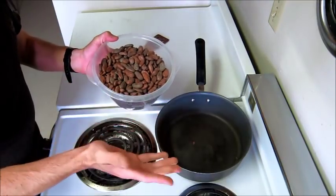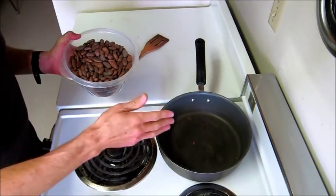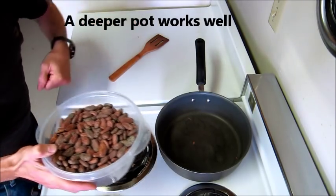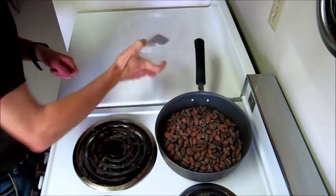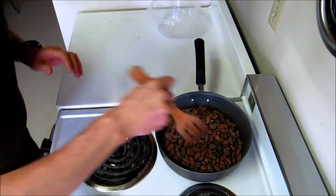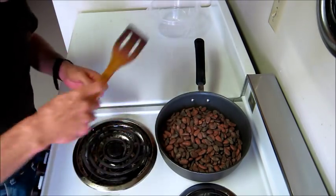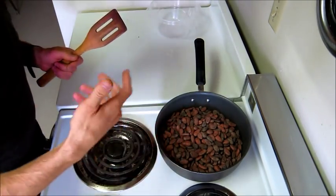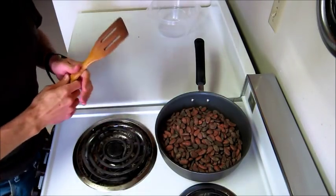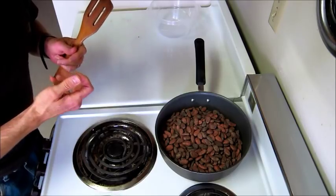What we're going to do is toast these beans. Some people toast them in the oven — you can do that — but I feel like I have a little more control in a pan. It is a lot of work though, because you have to stay by it and keep it moving for a long time, sometimes over an hour. I'm going to start on a fairly high temperature, then lower it as I get closer to done. You don't want to over-roast — you'll end up with a burnt-tasting, really dark, somewhat flavorless chocolate.